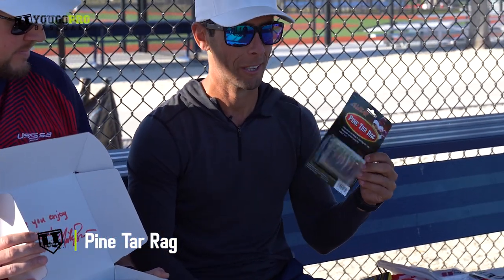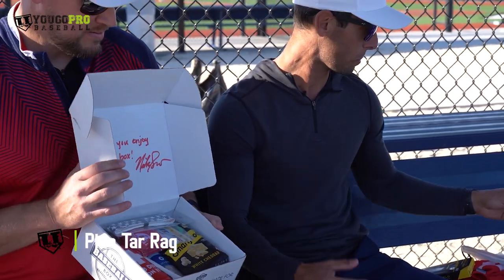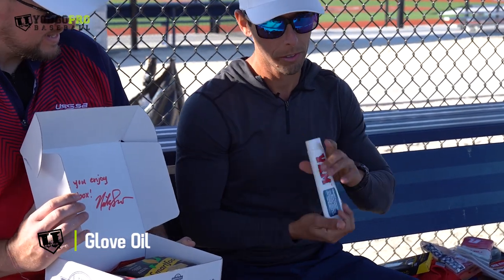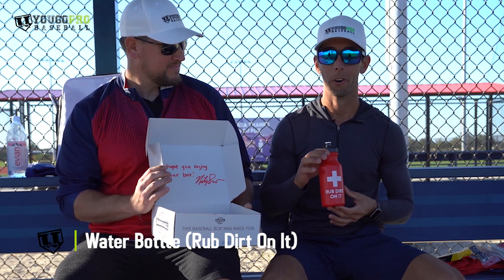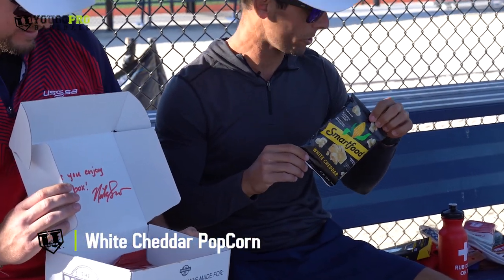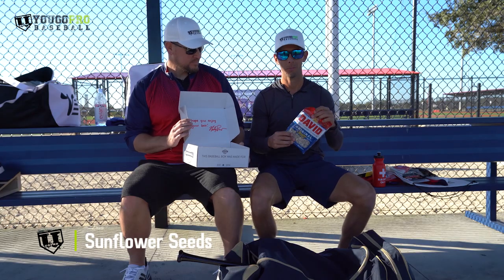As a hitter, pine tar. If I didn't pine tar my bat on the way to the plate, I just didn't feel right before the first pitch was even thrown. We've got sweat bands and a bat grip. Take care of your glove with a little glove oil so it lasts a bit longer. And before the snacks, there's a 'Rub Dirt On It' water bottle — hydrate and rub some dirt on it. This month's dugout snacks had white cheddar popcorn, which is one of my favorites, and you can't take the field without some sunflower seeds.